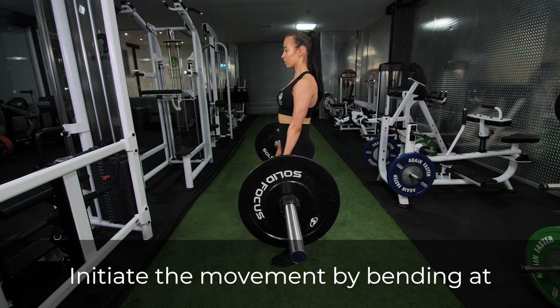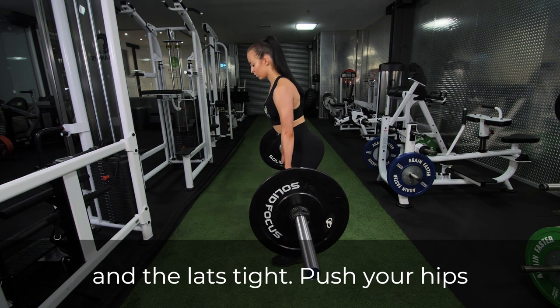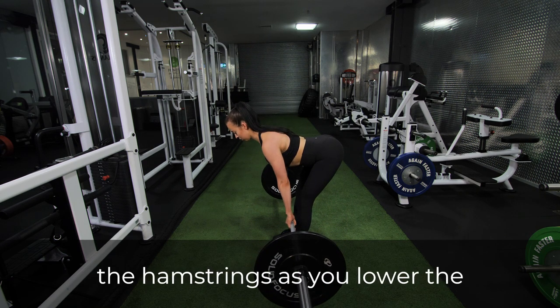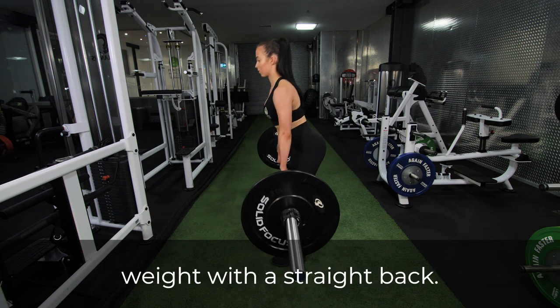Initiate the movement by bending at the hips, keeping the back straight and the lats tight. Push your hips back and feel tension building in the hamstrings as you lower the weight with a straight back.